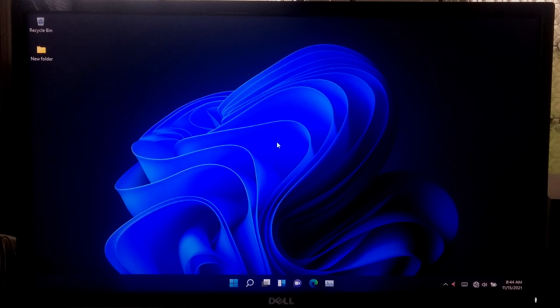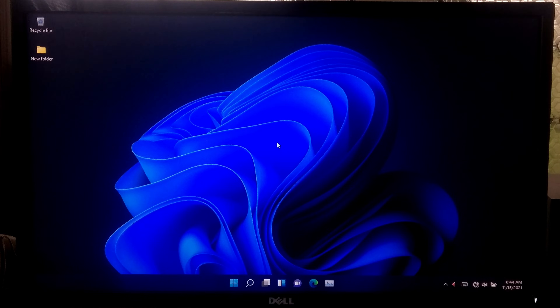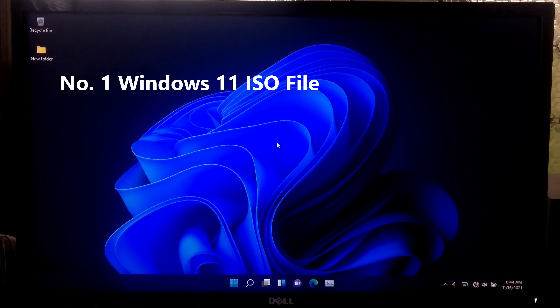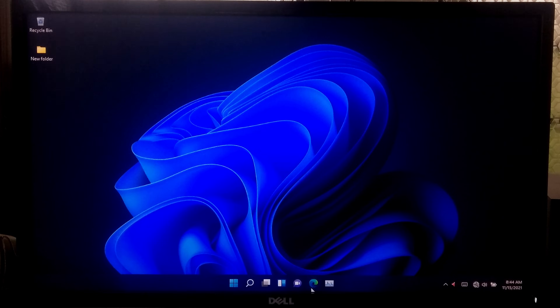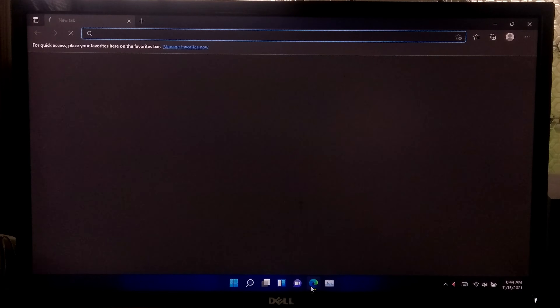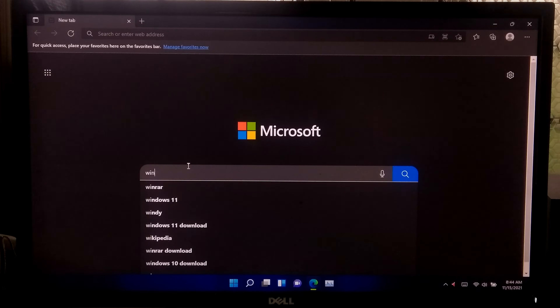Hi guys, welcome to ASA Technical. In this tutorial I'll be showing you how to create a Windows 11 bootable USB supporting legacy and UEFI. At first you'll need to download the Windows 11 ISO file, Ventoy tool, and an empty USB flash drive with a minimum of 8GB capacity. If you don't have the Windows 11 ISO file, you can follow the on-screen instructions to download it from Microsoft's official website.